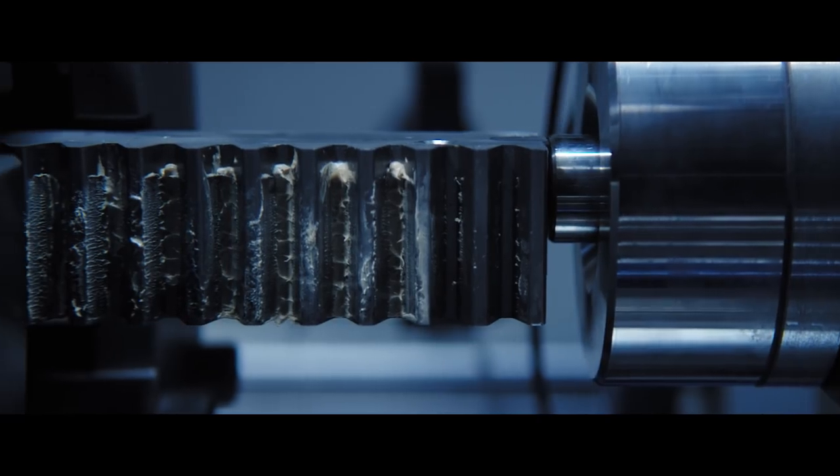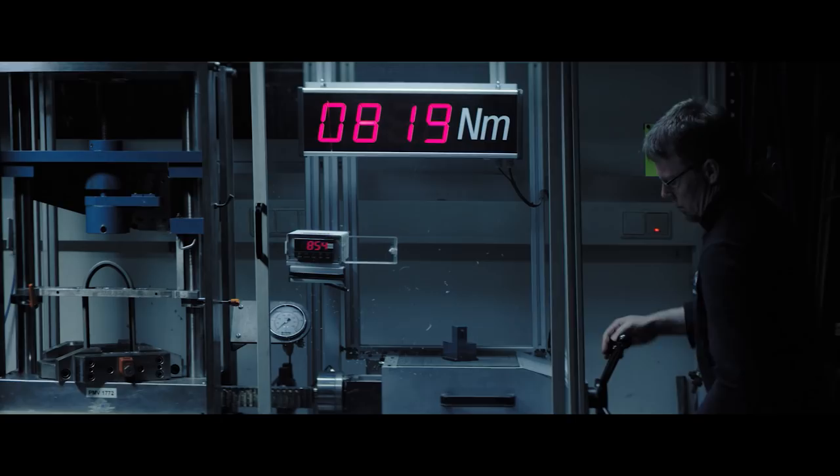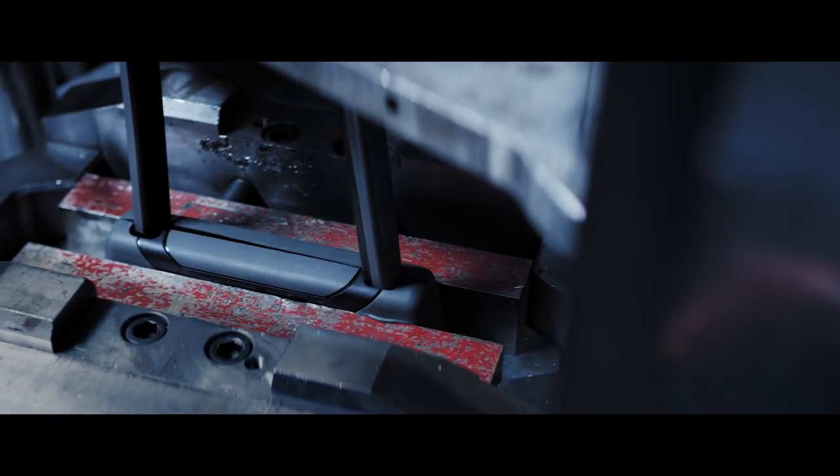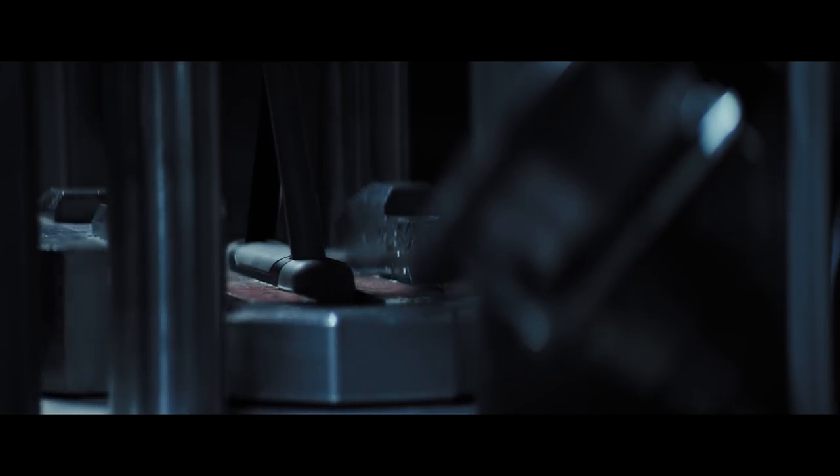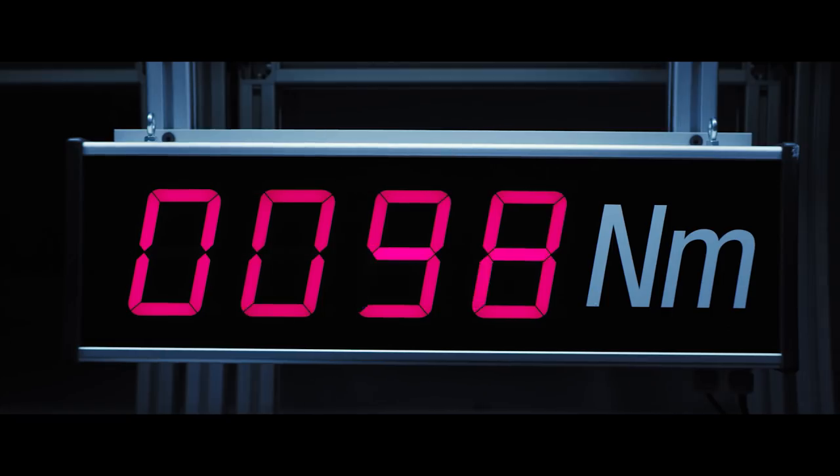That's why we only temper harden the outside of our U-lock shackles. It's more complex to do it this way, but it allows the shackle core to remain flexible up to 35 degrees without losing structural integrity. Proving that flexibility can also be a strength.